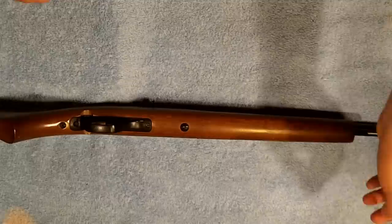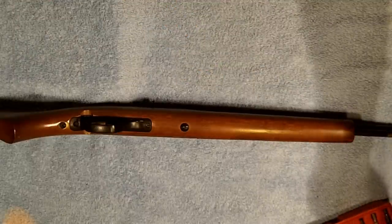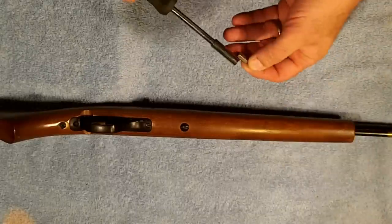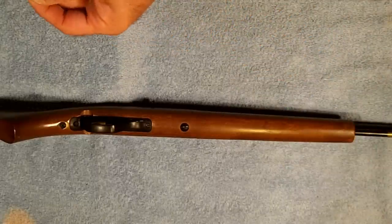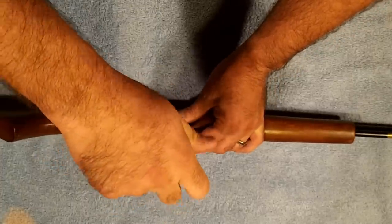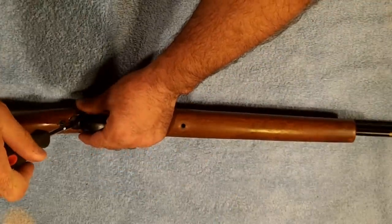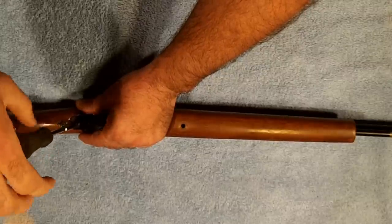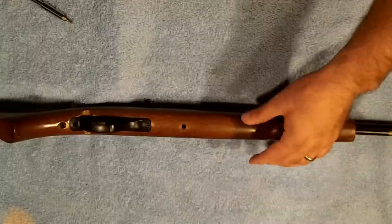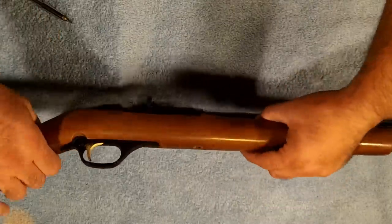So we're going to break it down a little bit and see what we got to do here. This particular one is an older model — probably from the late 90s. So what we're going to do is just kind of start easing this thing apart and see if we can figure out if something is broken or if it's just so dirty that it doesn't want to operate.